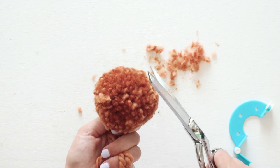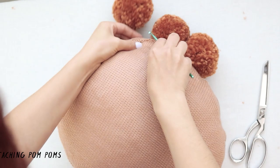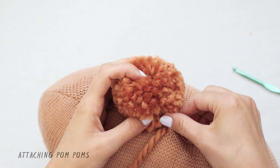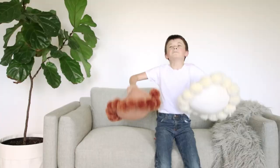To attach your pom-poms, use a crochet hook. Start by sticking your crochet hook through some of the fabric on the edges of your pillow and grab one of your tails from the pom-pom. Pull it all the way through and tie both tails together. I like to do a few knots so it's more durable. Now all you have to do is cut off the tails and voila — your pom-poms are attached.